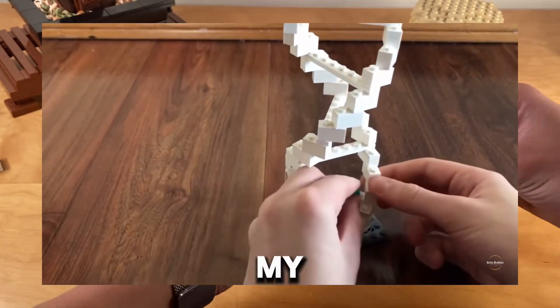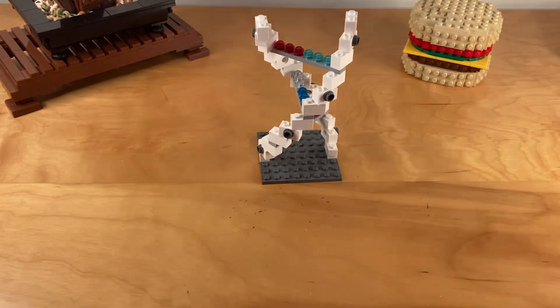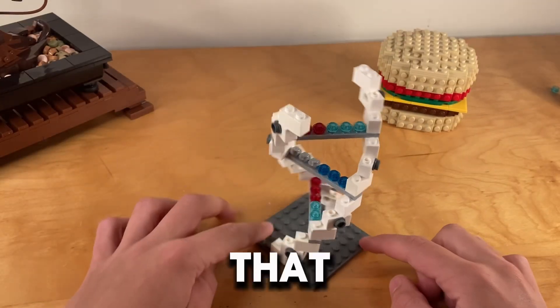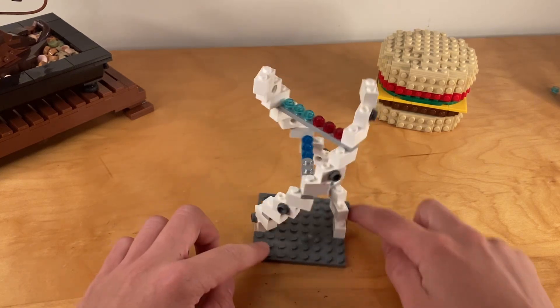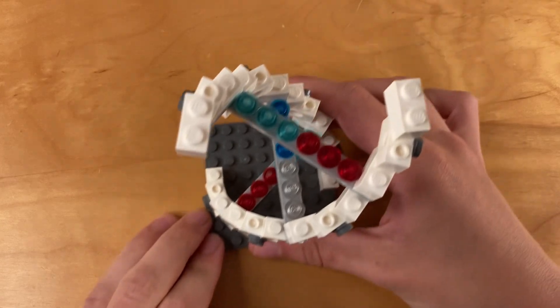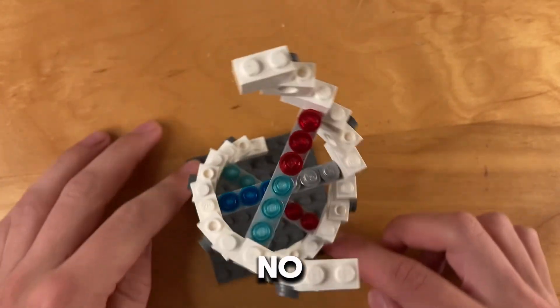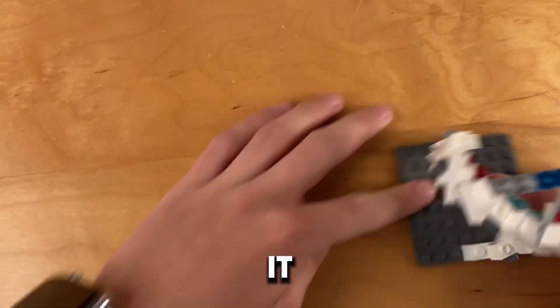Here I'm adding the studs to these 1x8 pieces. Now we put everything together. And why do I put these on after? Well, I've learned from my past mistakes. This is a clip from my last video, which obviously didn't end well. And just like that, we've finished the model.